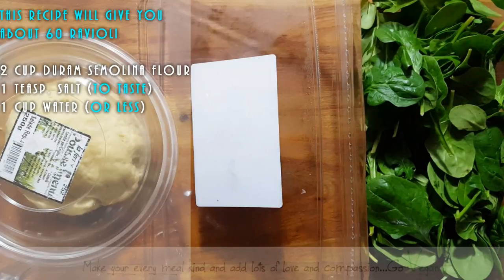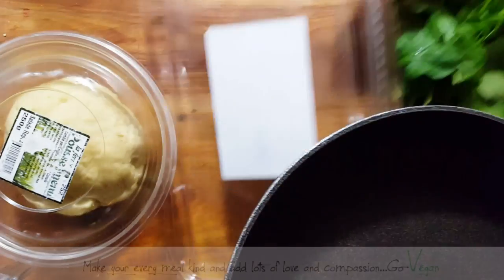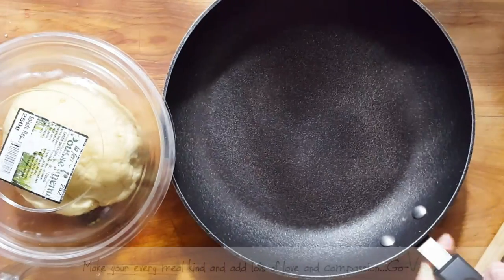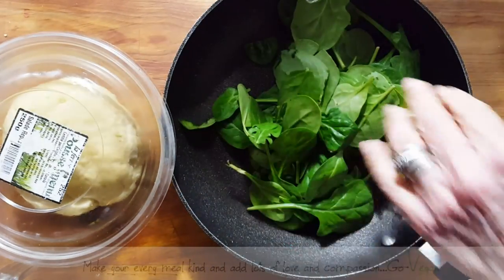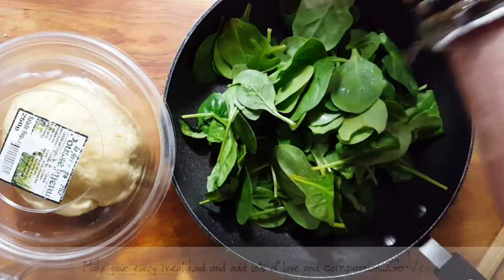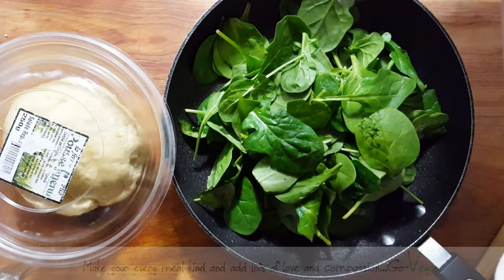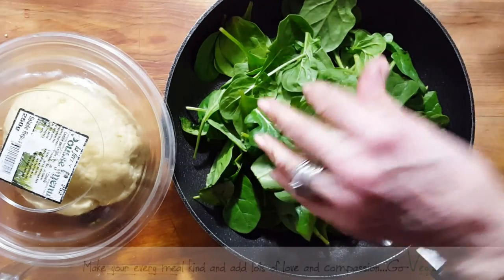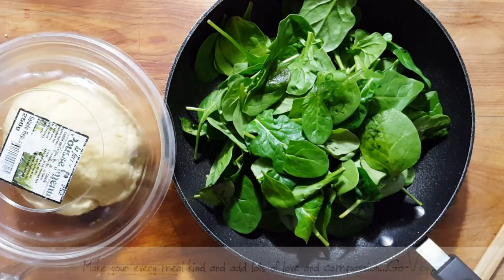Here's my spinach — beautiful baby spinach. I like using that best because it's a very nice tender spinach. A lot of people boil it — I remember my mom used to boil her spinach — but this makes life a lot easier and tastier. I'm going to put this on the burner with no oil and let it wilt down perfectly.